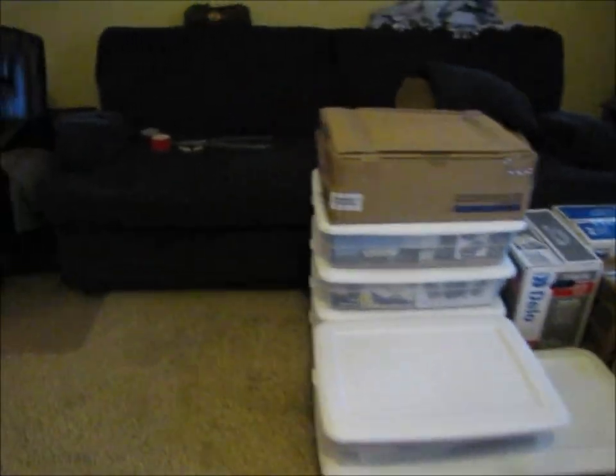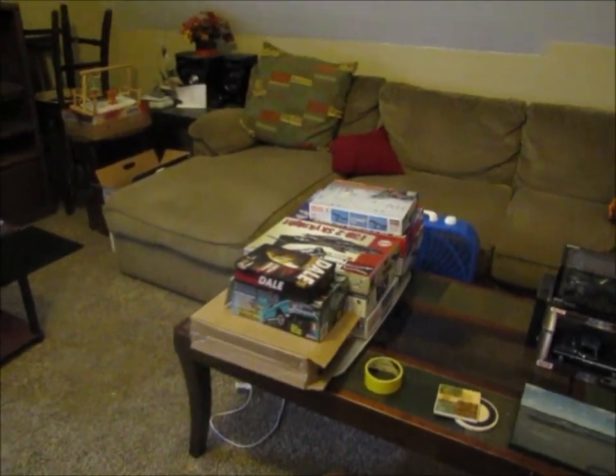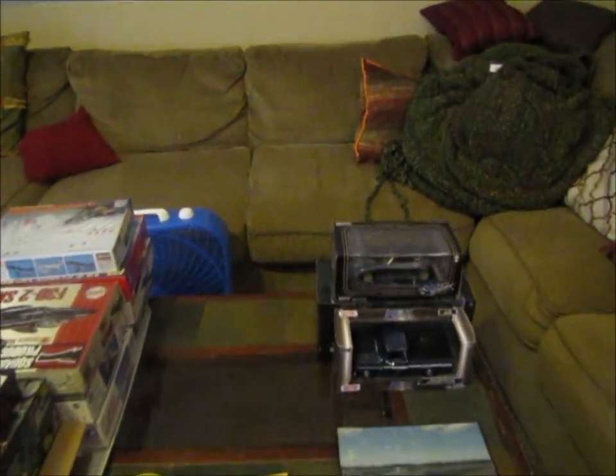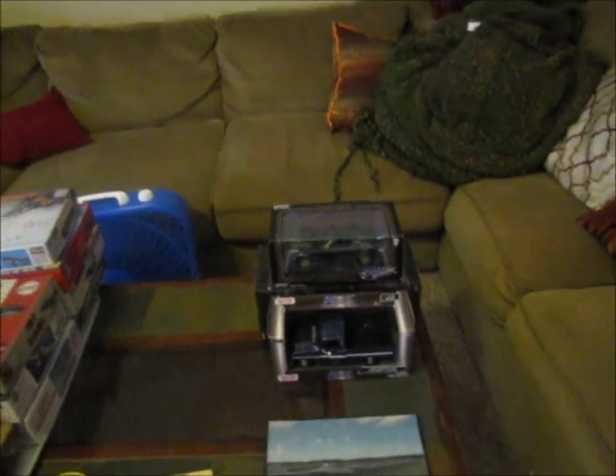I've got all my other — well, not all of them — but other models packed into those totes. I still need to get these boxed up, and these over here boxed up. These are probably going to end up being giveaways at some point, but I don't know. We'll see.